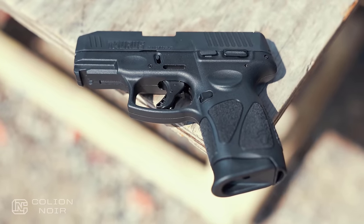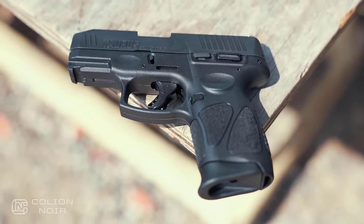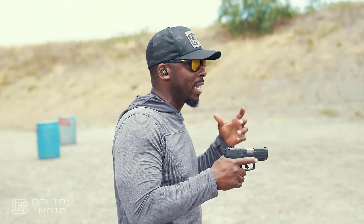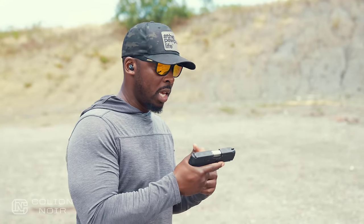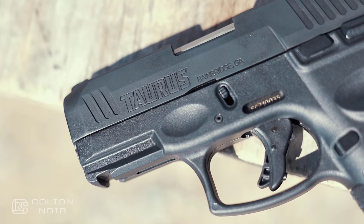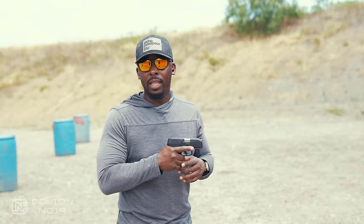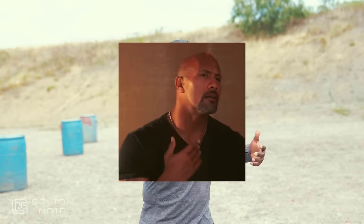In the video where I talked about the first gun I ever shot, I mentioned that it being chambered in 40 probably wasn't the best idea for a first gun. A lot of that was due to the fact that the Millennium Pro PT 140 was kind of a snappy gun — the 40 inherently is just a snappy round. So when Taurus sent me the G3C, I wondered how it would handle the recoil comparatively to the PT 140. I'm going to get straight to that because that was the most important part: should this have been the first gun I ever shot?